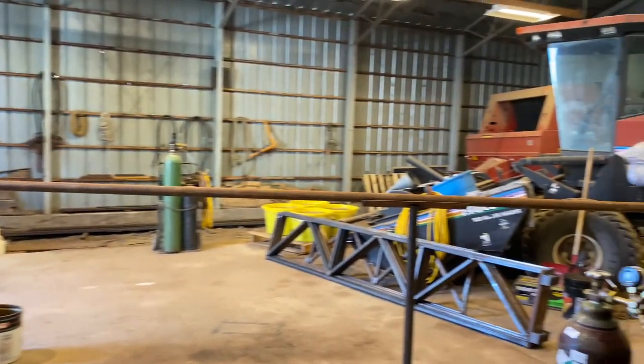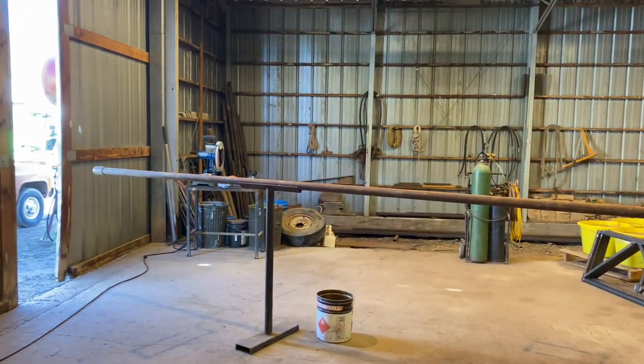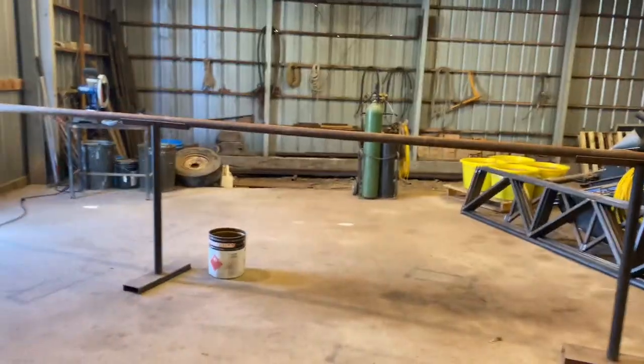A couple of my uncles and a cousin want me to make them some flag poles out of this two and three-eighths inch drill pipe. We'll see how it goes. Not too sure because this drill pipe has quite a bit of flex to it, so I don't know — if you stand it up 20 feet in the air, what it'll look like in the wind, if it'll have some flex or whatnot. We're gonna try it and see what happens.